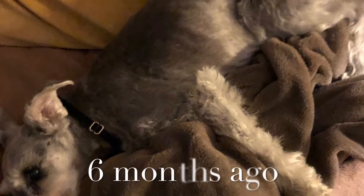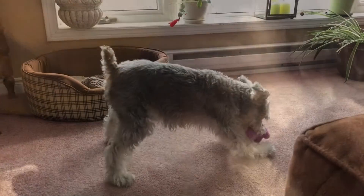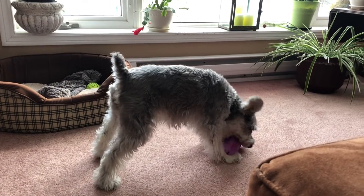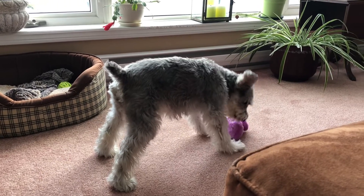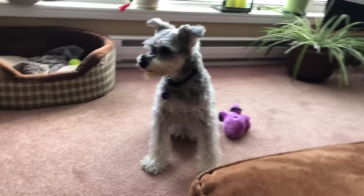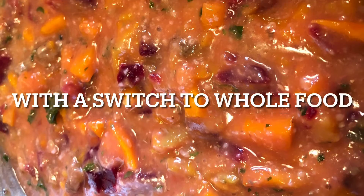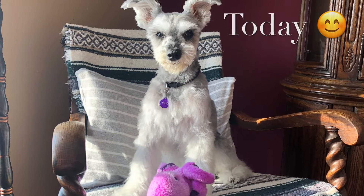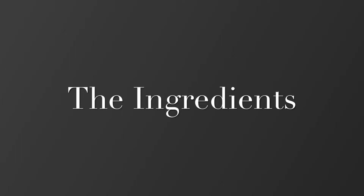A very happy birthday wish to our best little pal Halo, who is 14 years old today! You may remember in a previous video I shared that she was really not doing very well towards the end of summer last year and into fall. We are just ecstatic that she's doing as well as she is — she's playful, she feels great, she's eating great, and it is all because of this switch to cooking her real foods, whole foods, and just all-natural ingredients.